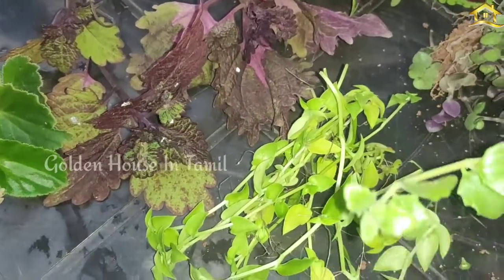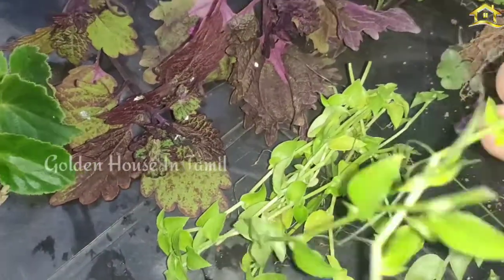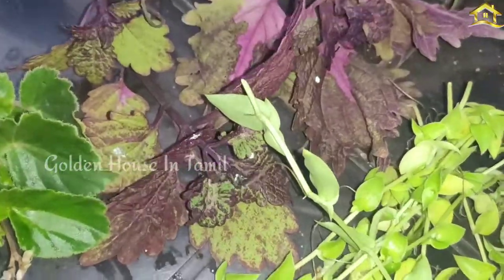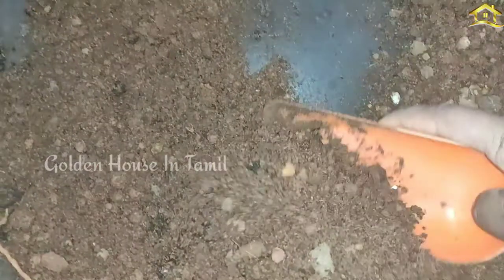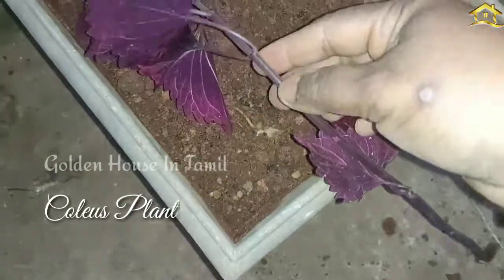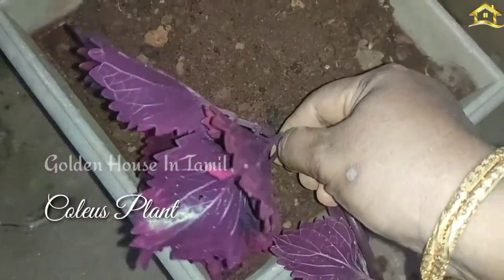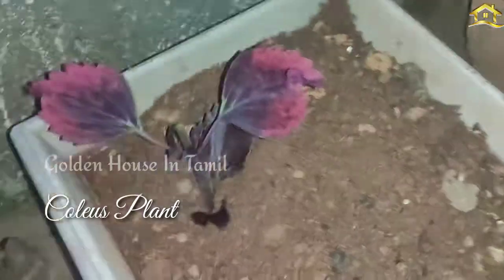First, we are going to take a little bit of water. If you have to take a little bit of water, we will take it. Let's mix it up.